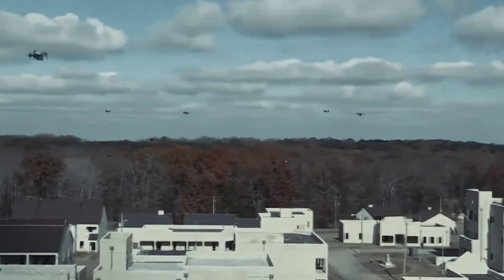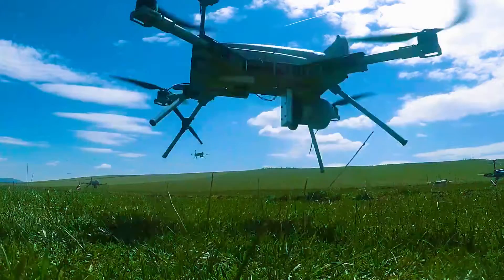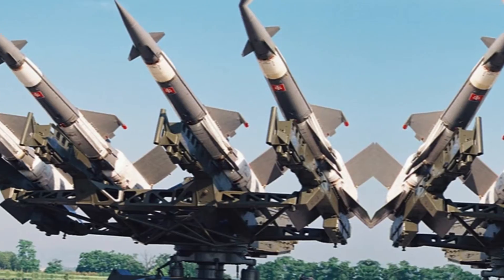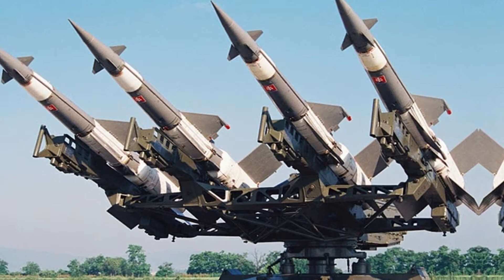How do you stop them? You can't shoot them down one by one with conventional weapons because they are too fast, too agile, and too numerous. You can't use missiles or lasers because they are too expensive, too bulky, and too power-hungry.